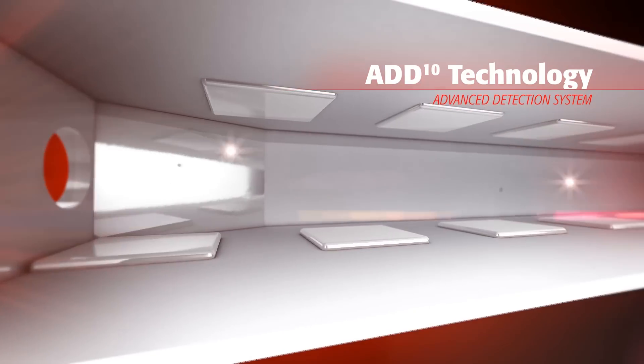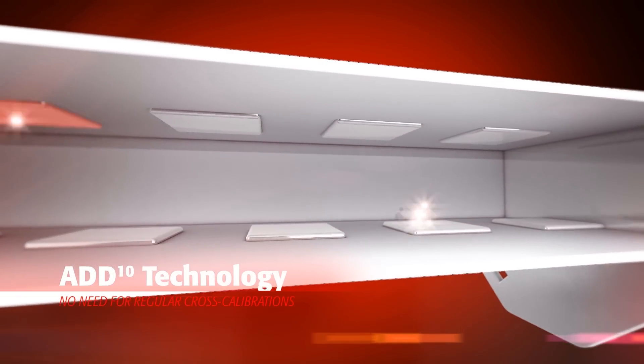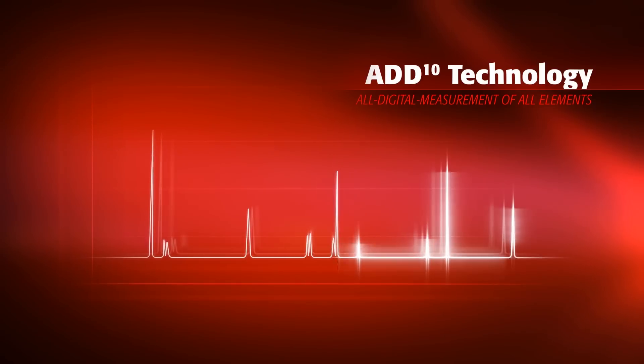The only ICP-MS to offer all digital detection technology, the PlasmaQuant-MS allows for fast and accurate multi-element analysis from ultra-trace to major levels in a single measurement.